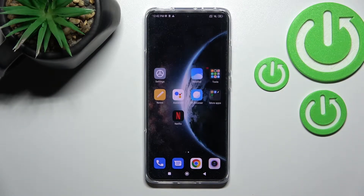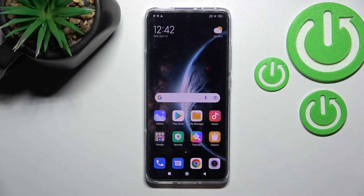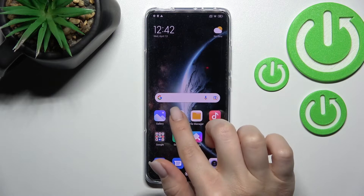Welcome. Today I have in front of me the Xiaomi 12, and I'll show you how to check battery health with the Ampere app on this device. First, we should get the Ampere app from the Play Store.